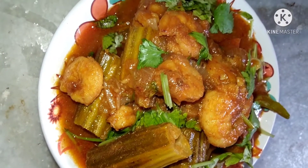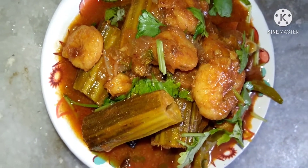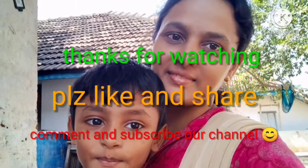If you enjoyed this video, please like and share my channel. Subscribe to my channel. Thank you for watching.